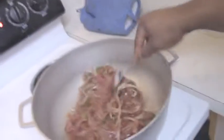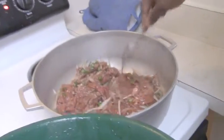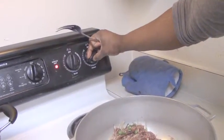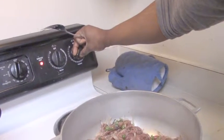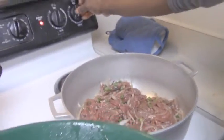Just get it all in there. Turn the heat up now — we're going to turn the heat up a little bit to medium heat, about four or five. That should get things going.